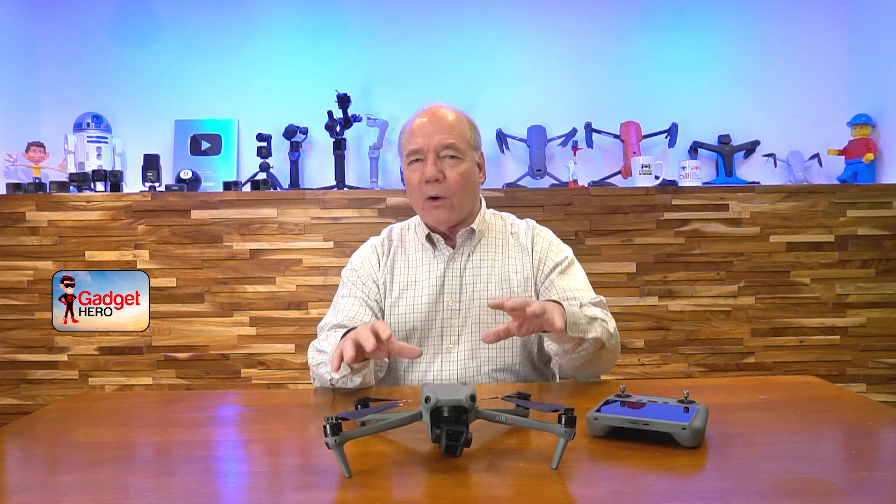I'll start off with flight time, because one of the big considerations for any drone is how long it will stay up in the air on a full charge. The Air 3 provides 46 minutes of flight time on a single charge, which is absolutely incredible. It's a larger drone, and normally larger drones have a shorter flight time, so DJI was able to engineer the battery system and internal electronics to squeeze every bit of energy out of the battery pack.